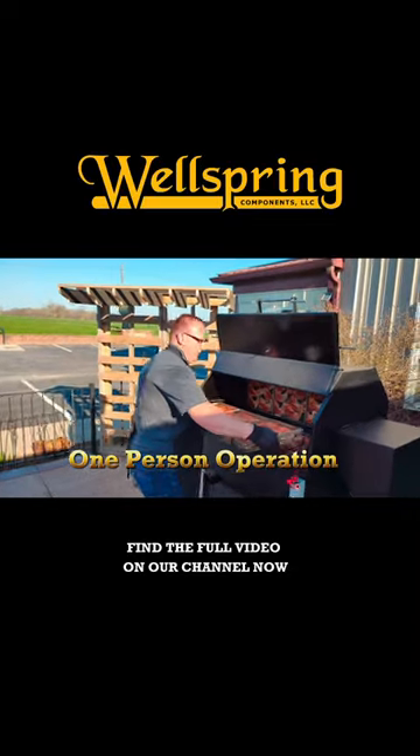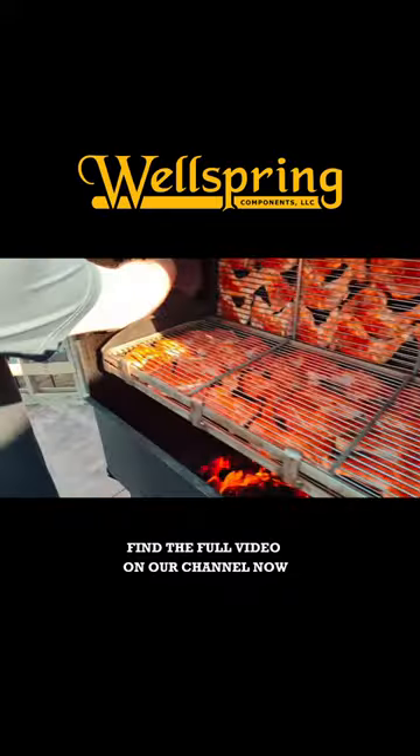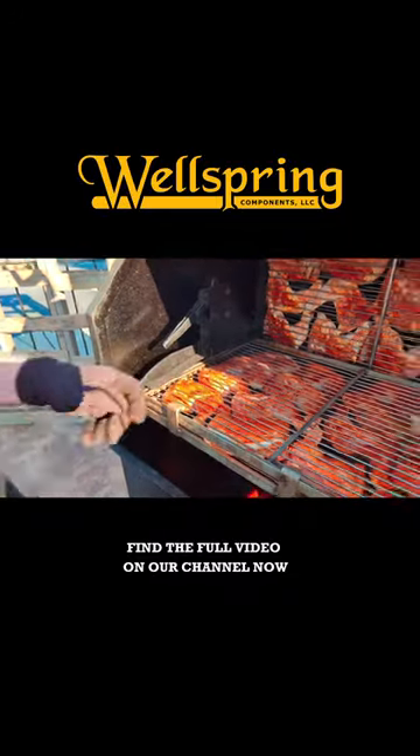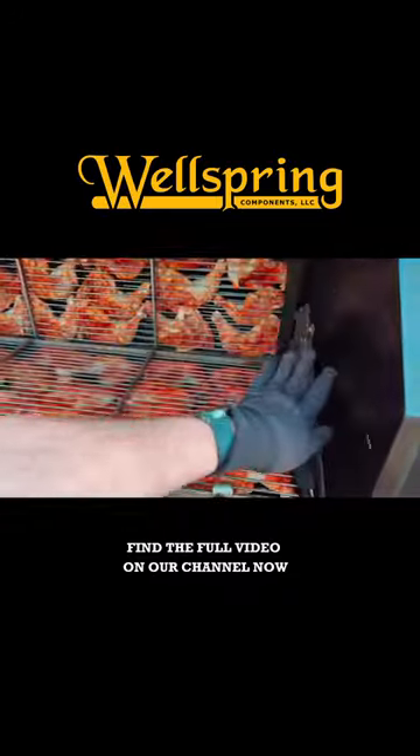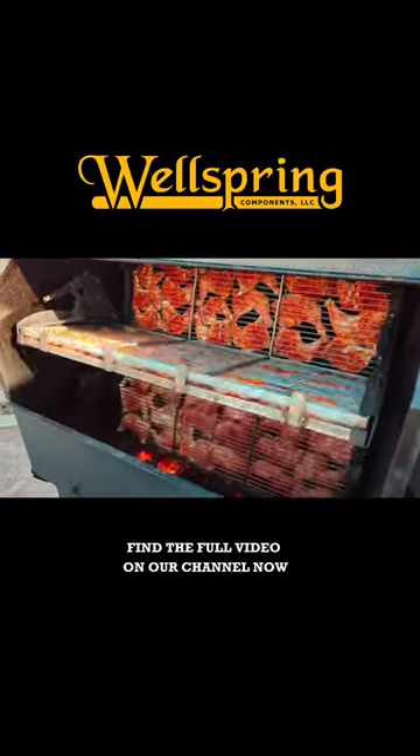This is a one-person operation. You're able to just slide it in, come in, close down the latches on either side, start the Big Bend 40, and let it do its thing.